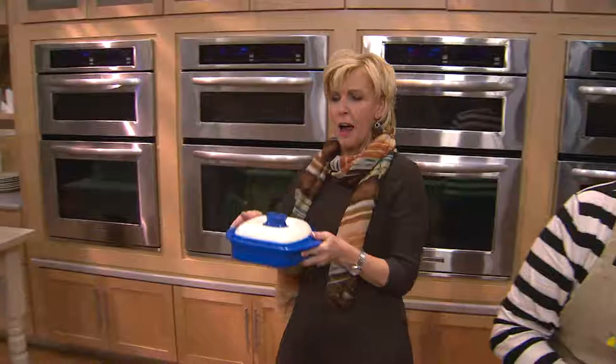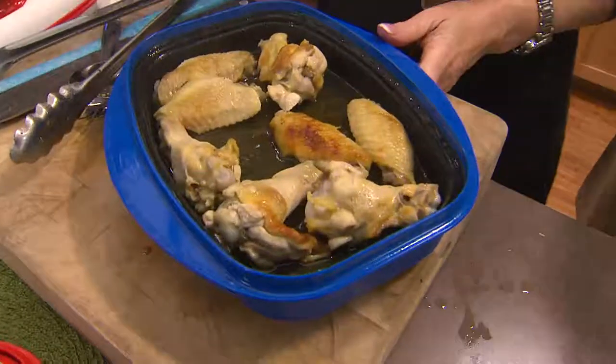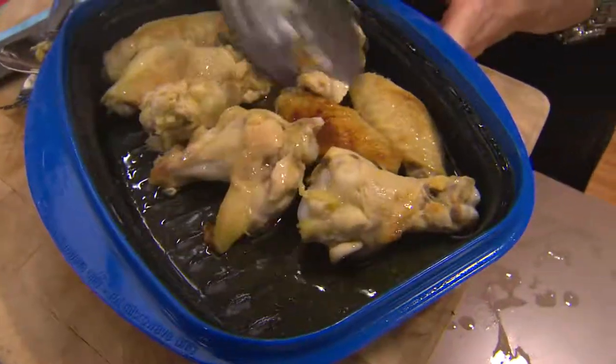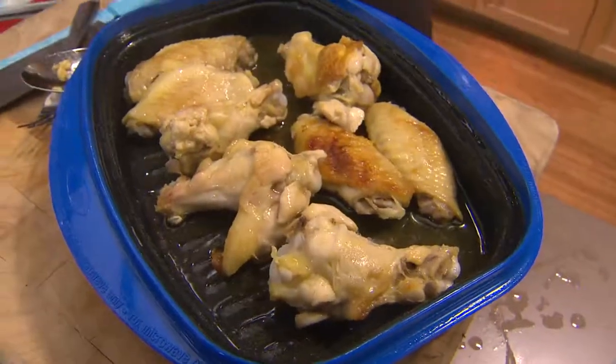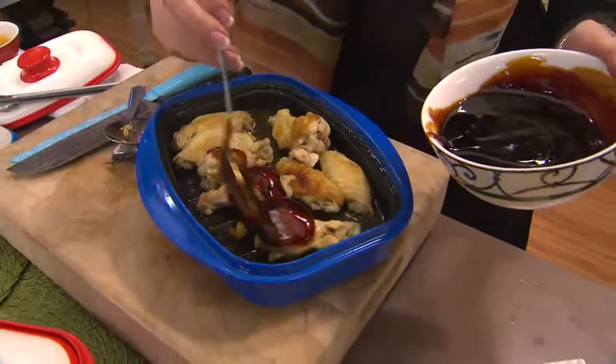It's amazing how many things you can make in your microwave with the Range Mate. I like the fact that I can find new things all the time. These are just some chicken wings — I'm going to add some sticky sauce to the top and give it another couple minutes, but these are really, really, really good.